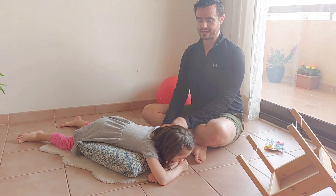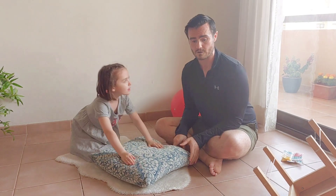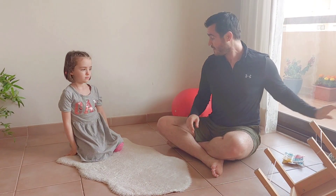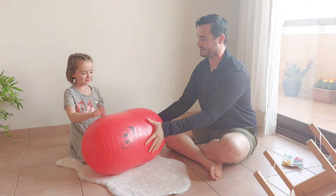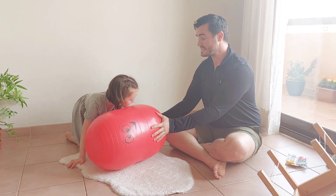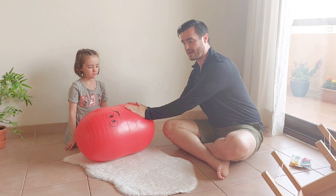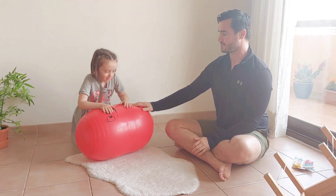My favourite way to do this, and the most fun, is to do this on a ball — like a small exercise ball, or this is called a peanut ball, Mr. Peanut. Move back just a little bit, Mia. This is one of my very favourite pieces of exercise equipment. Put your belly button on top of Mr. Peanut and put your hands on the floor.